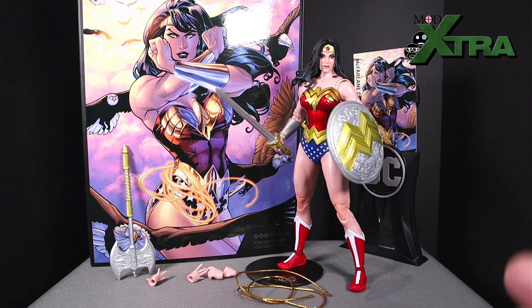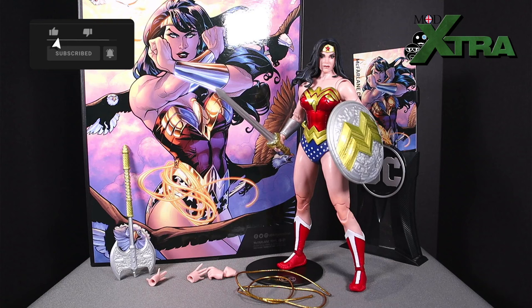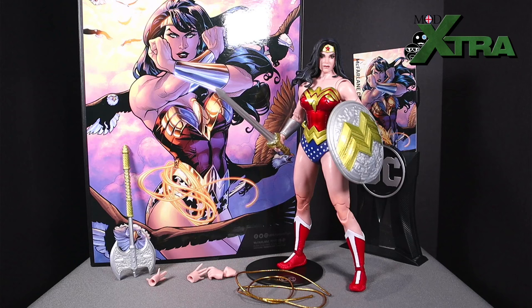Here she is — Wonder Woman! Stick around because I'm going to give you all the ins and outs, ups and downs that you need to know if you're thinking about picking up a Wonder Woman of your own from McFarlane Toys. I'll talk you through the aesthetic, all the accessories and added value, the articulation, and I'll show you the live unboxing that I recorded when she first dropped on my doorstep.